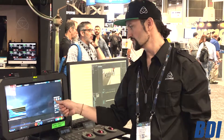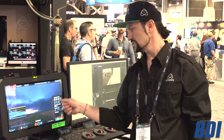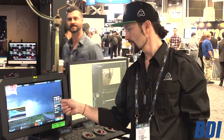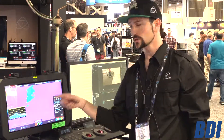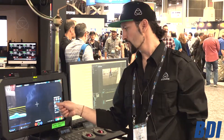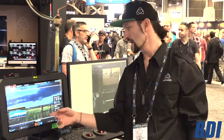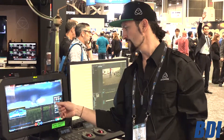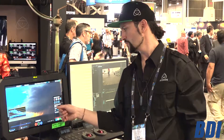We have all your typical focus assist tools — so you've got your edge peaking, zebras, false colors, and blue only. We have different crop modes, so you can put like 6:9, 2:40, 2:35, 1:9, and so on — 1.85:4:3, for example.